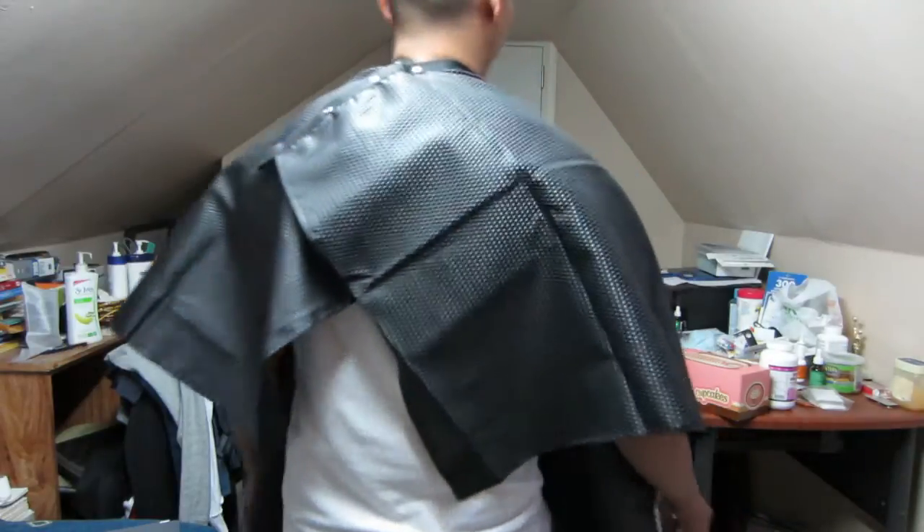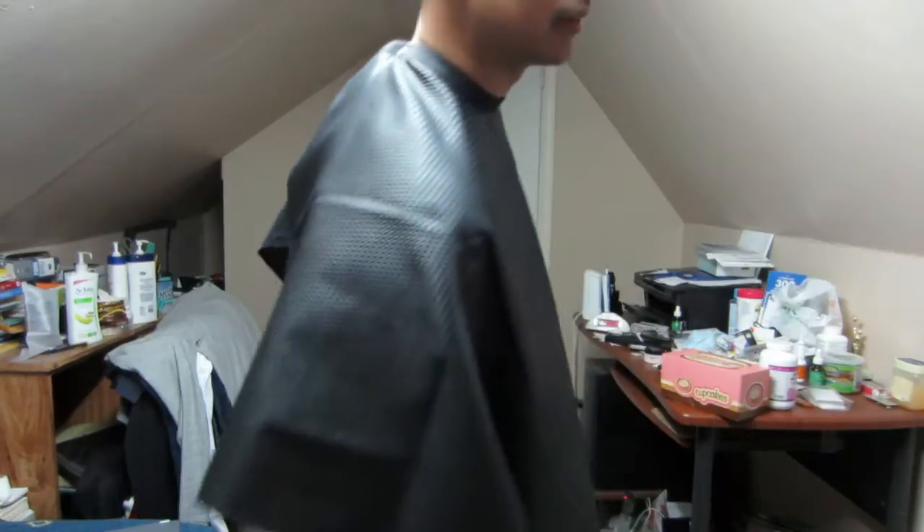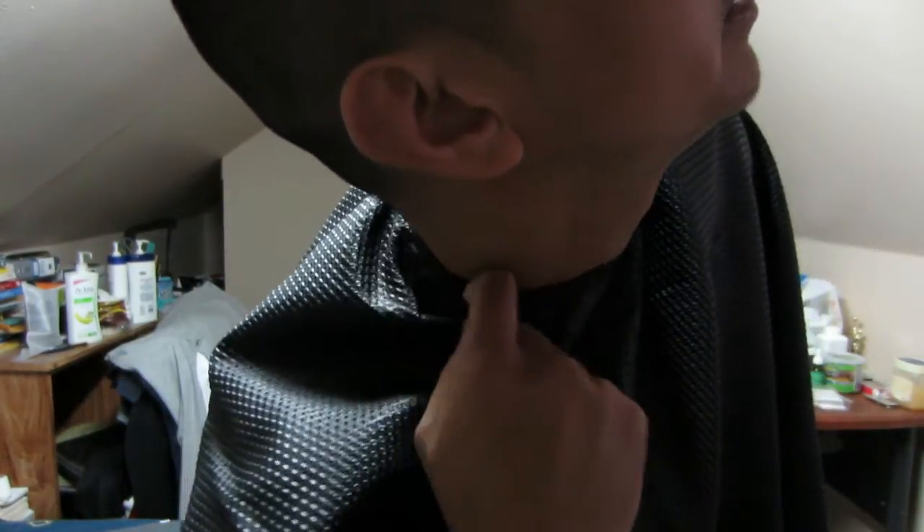Okay, and then the color — it's pretty tight on my neck. Okay, cool.